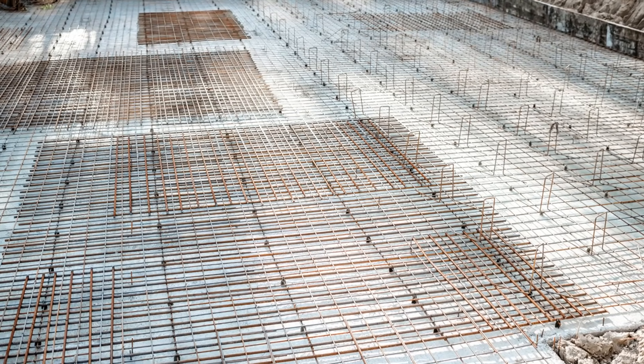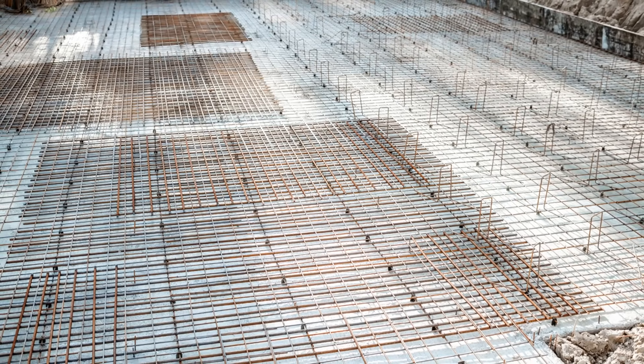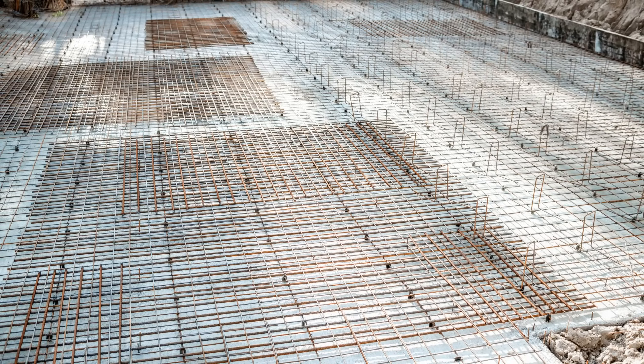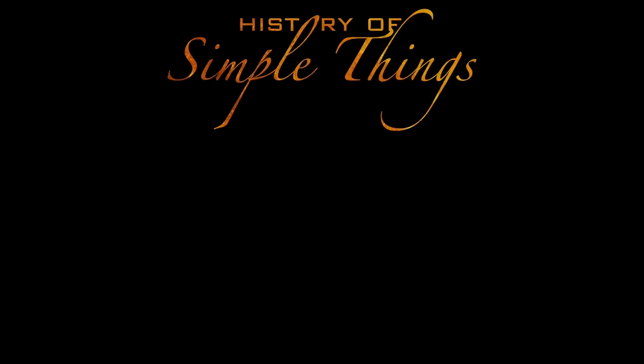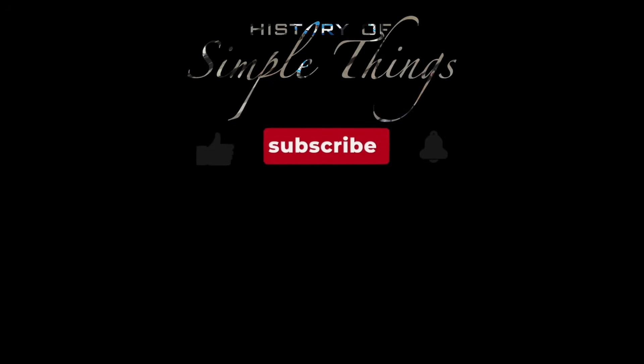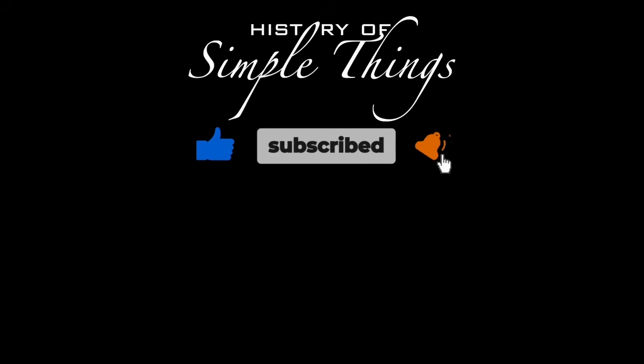Thank you for watching. If you have suggestions for our next video, feel free to share them in the comments below — we'll be sure to give you an acknowledgement for your contribution. Thank you for joining us on this journey through the History of Simple Things. Don't forget to like, subscribe, and stay tuned for more stories woven through the smallest details.